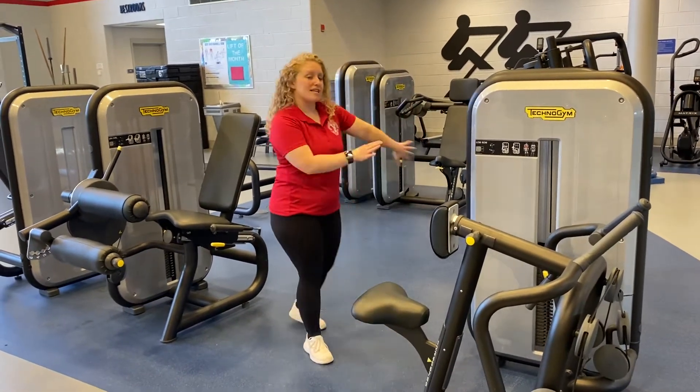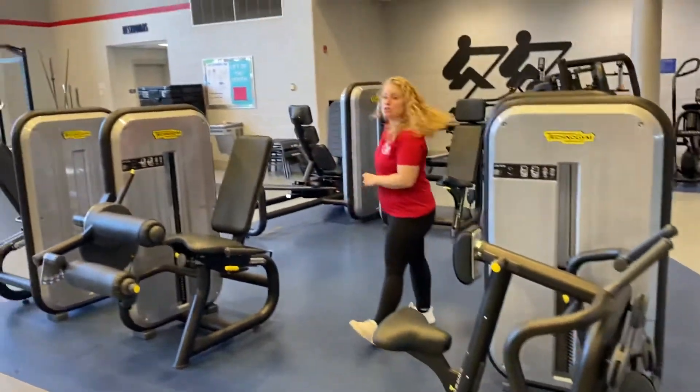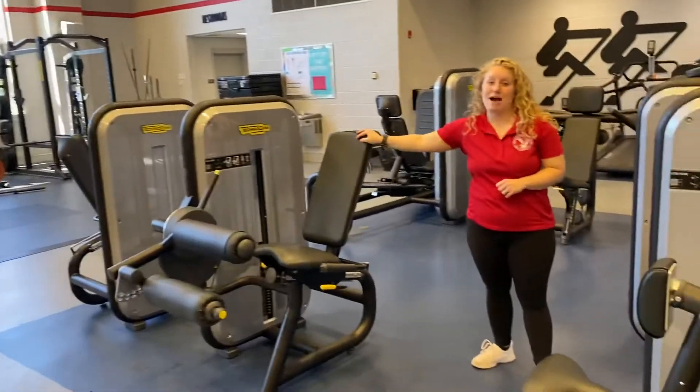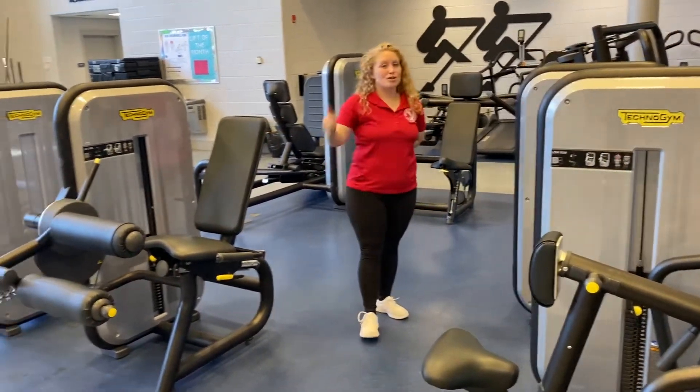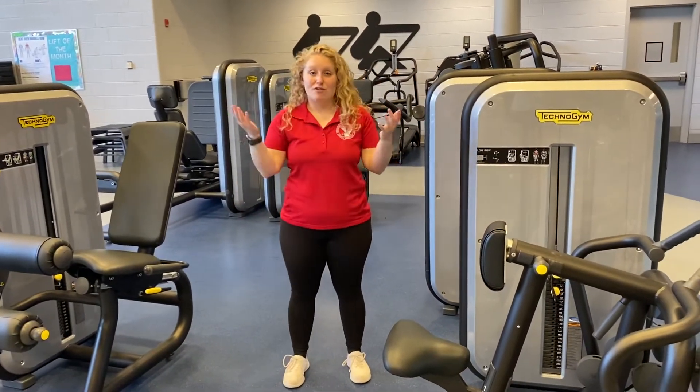By going to every machine, you will get back, chest, shoulders, full leg, front of leg, and back of leg. I recommend coming through every machine — of course wiping up after every machine when you're done. After going through everything, you're going to have a great full body workout.